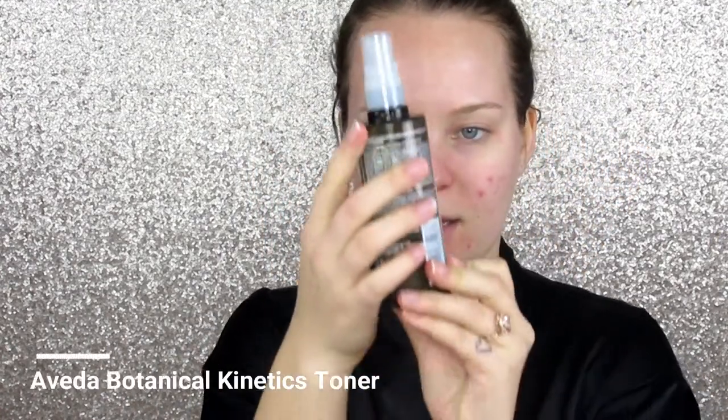I'm then going to put on my Efaclar Duo Global Action Acne Treatment by La Roche-Posay to help with those breakouts. But before I do that, I'm going to spray my Aveda Botanical Kinetics facial spray, and then just apply the acne spot treatment everywhere — in my case all over these breakouts.